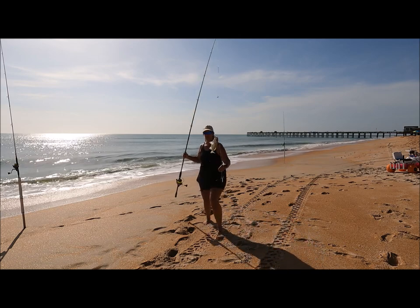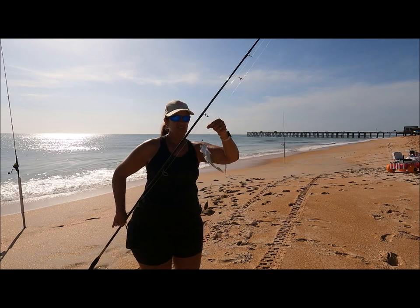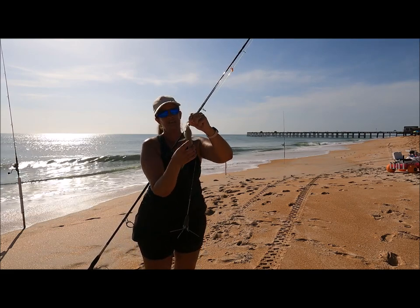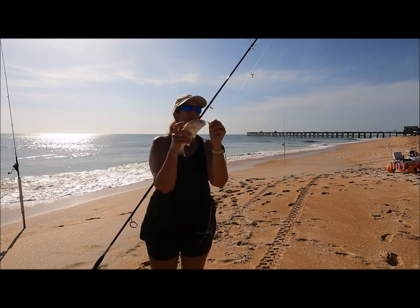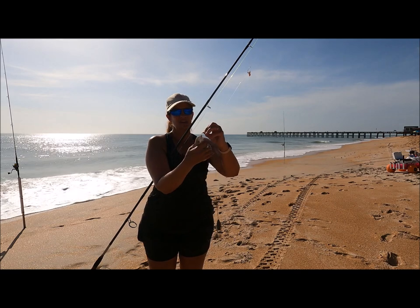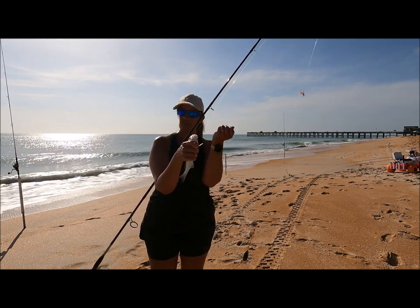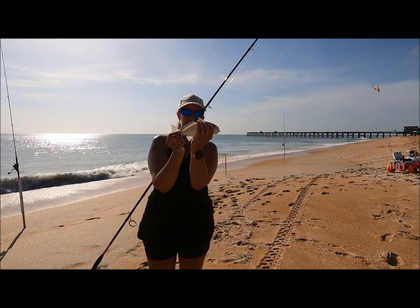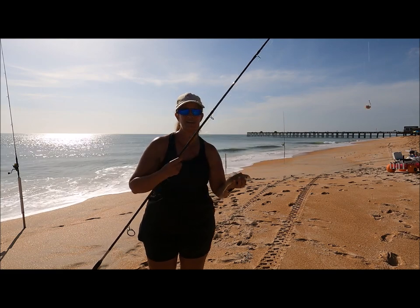They look very similar to a croaker, but you've got the distinguishing spot. I caught this on fish bites, but it looks like he ate the salted shrimp. I have the glass beads from the sinker guy. I just twisted that in a circular motion. Beautiful little spot fish here — we're going to throw him back and get the line back out in the water.